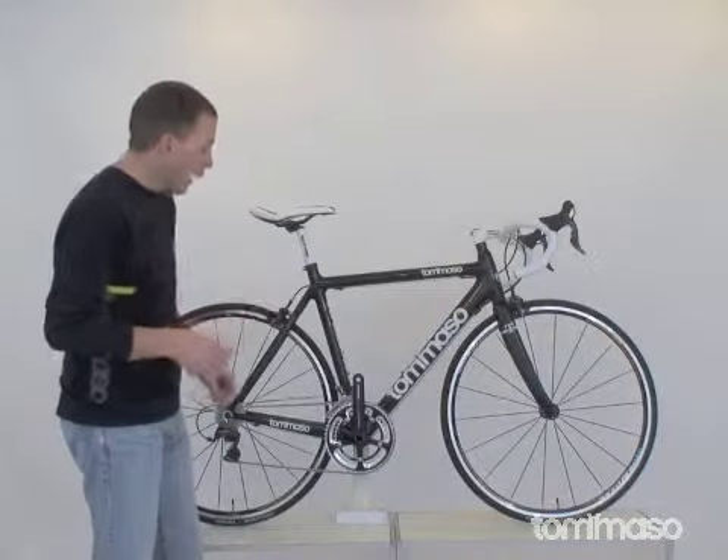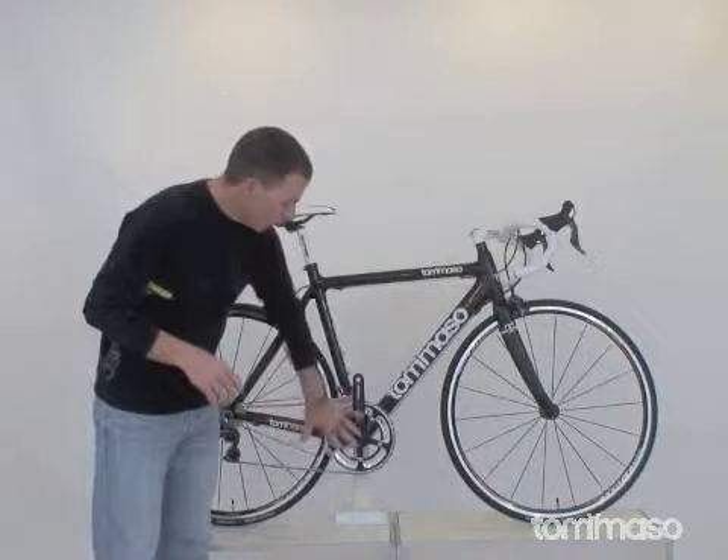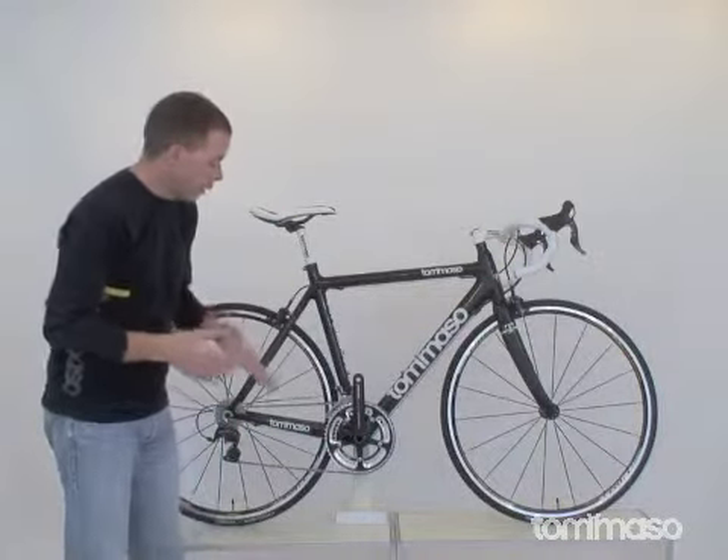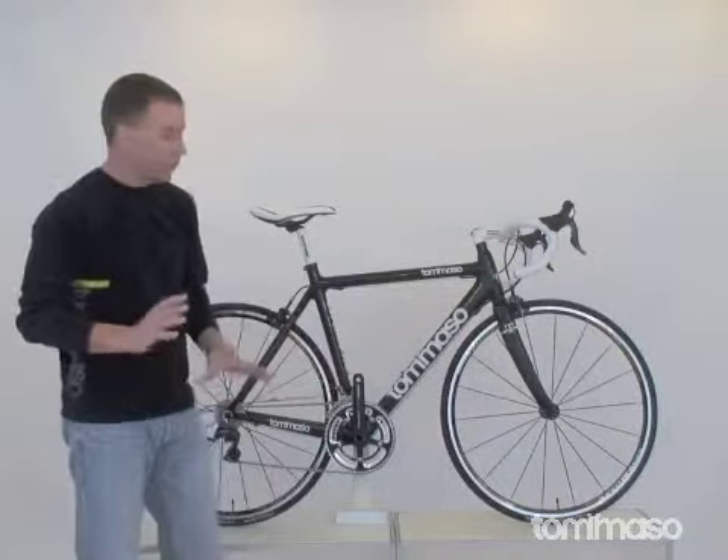10-speed Shimano chain and a 12-25 cassette on the back. That's paired up with our Gossamer FSA 53/39 crank, so this bike is ready to race and ready to roll.